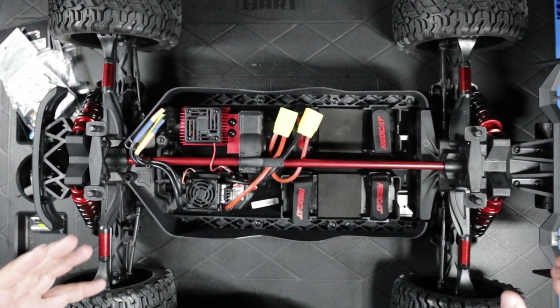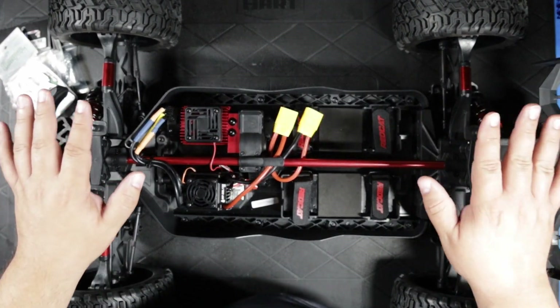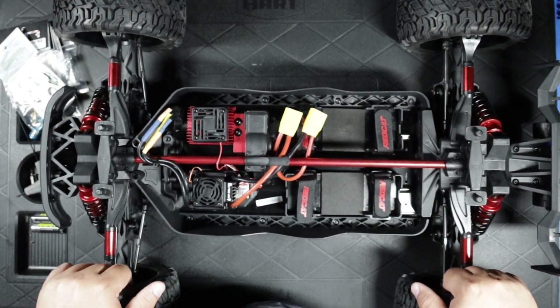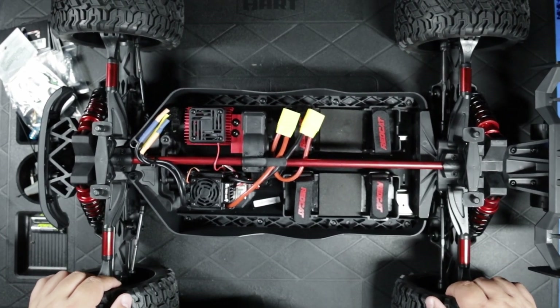I'm going to publish this video super quick just to get it out there that there's a bulletin about these, they're not for sale anymore, and there's a potential problem with them. This video is going out first, then I'll edit together my first impressions video. Thanks for watching.